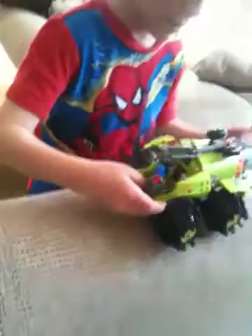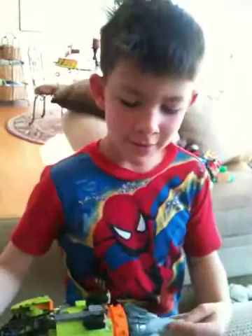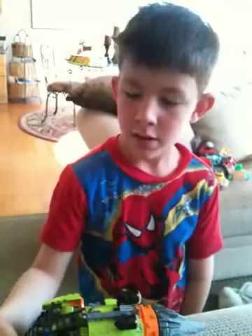Very good job. And you built it all by yourself? You helped me, too. Yeah, but you finished it. How many pages of instructions? Like 60 pages. I don't know.